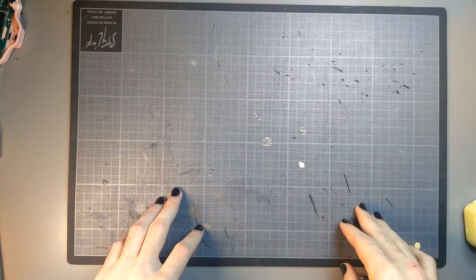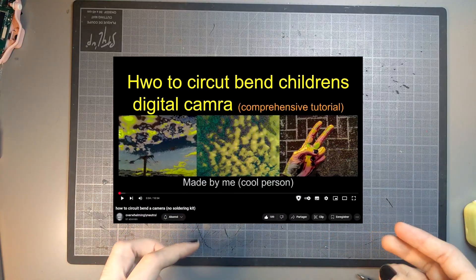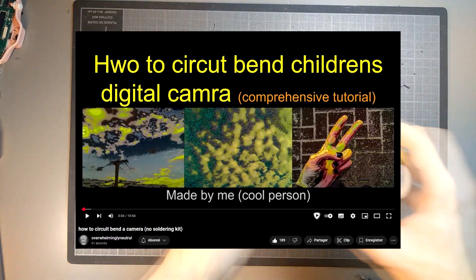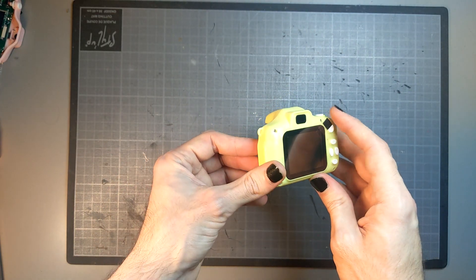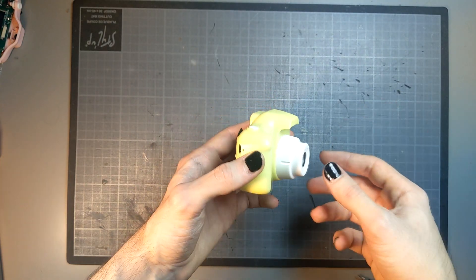Welcome to this circuit bending video. Some weeks ago I found a video made by Overwhelmingly Neutral on YouTube about those little toy cameras, and I was wondering if the circuit bends they use in their video could be pushed further by adding controls over it.